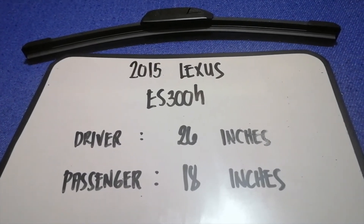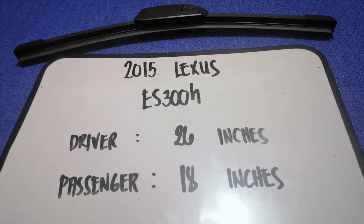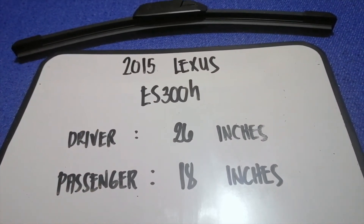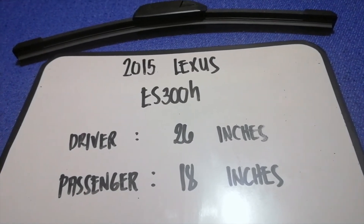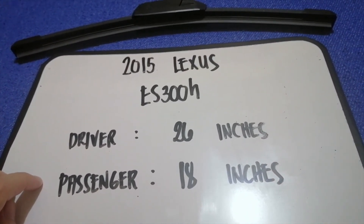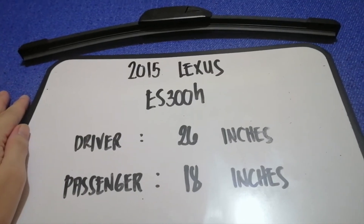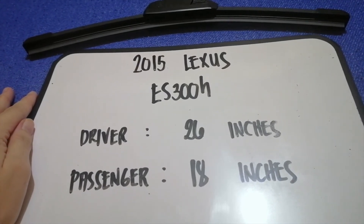If you are looking for the wiper blade replacement size for the 2015 Lexus ES300h, I have already looked it up — just check the video description and I will try to leave the info there as well. The wiper blade replacement size is 26 inches for the driver and 18 inches for the passenger. The blade size is different for the driver and for the passenger.